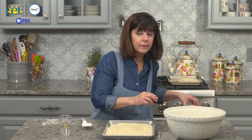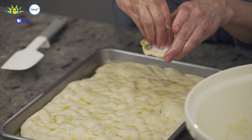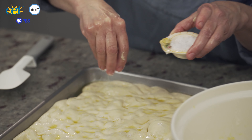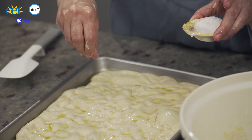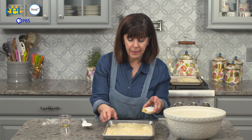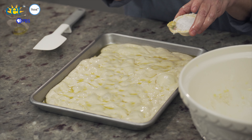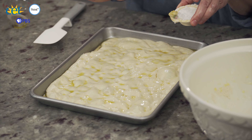Now we add more flaky sea salt over the top. Whether you're decorating or going straight, you're going to put your flaky sea salt on. You can also chop up some rosemary, thyme, or whatever herb is your favorite and put that on top of the bread as well. For a plain focaccia, put it in a 450-degree preheated oven and let it cook for about 15 to 20 minutes. But for us, we're going to move on to the decorating piece.